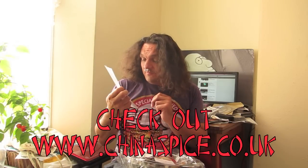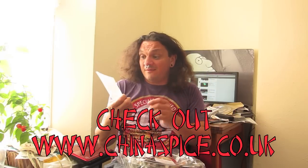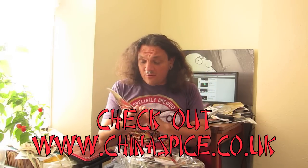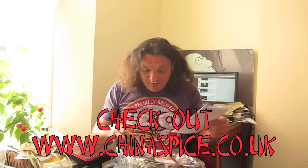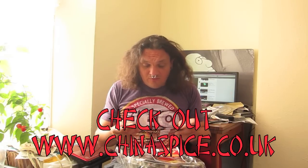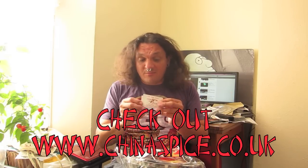There'll be a link down below for the Szechuan cooking book and the website — go and visit that. Wow, this is so exciting. And there's a how-to for a hot pot on there, and I've got some business cards for them and a couple of fridge magnets.